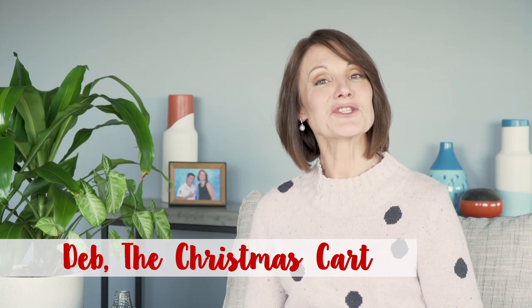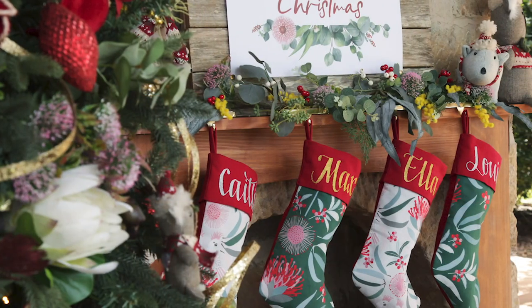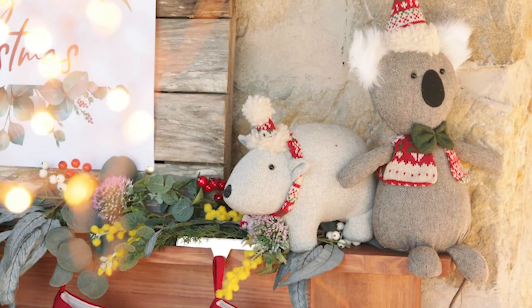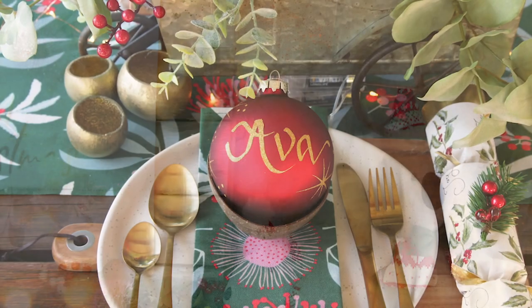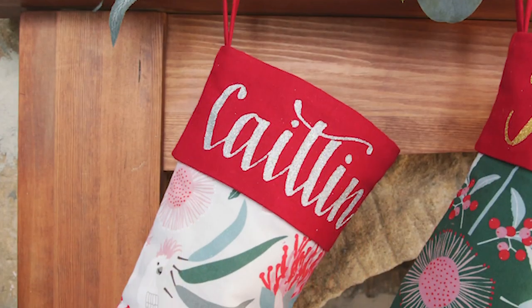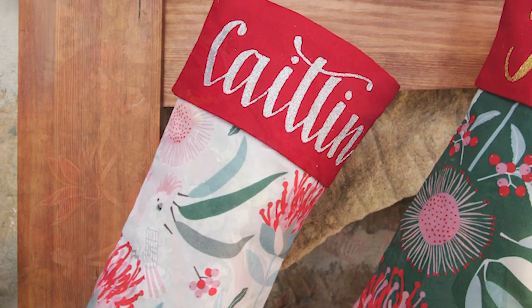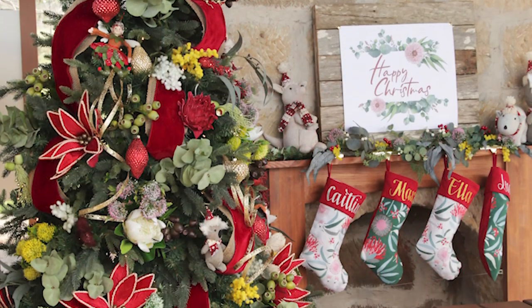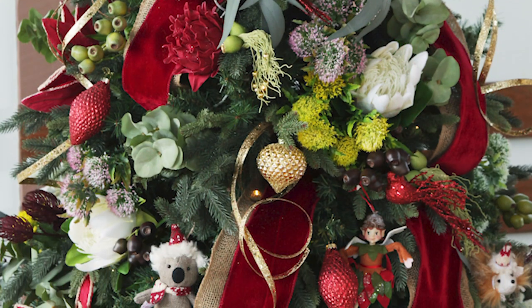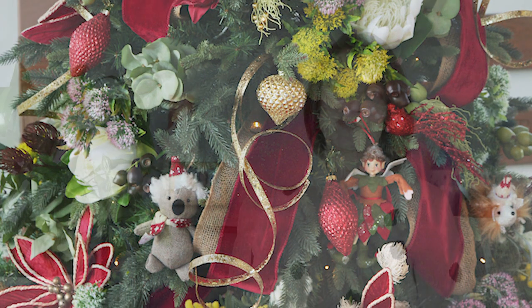A Bush Christmas was initially inspired by the beautiful designs of textiles designer Jocelyn Proust. This collection celebrates the uniquely stunning flora and cute furry friends of the Australian bush. The use of native florals in traditional Christmas colours of rich burgundies, vibrant reds and greens mixed with soft pinks and pops of yellow might on first account seem like an unlikely combination. When combined with our unique Australian animals all dressed up for Christmas, this collection really is a festive delight.